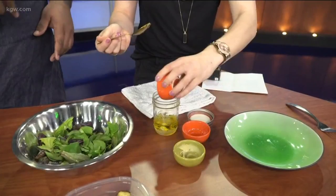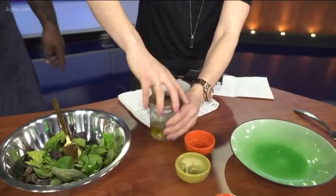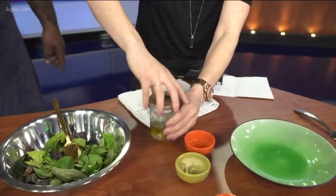We have our Italian seasoning — just throw it right in there. Then put the lid on top and shake it in the mason jar. It's really easy — eating healthy and burning calories all at the same time. Dressing is done.